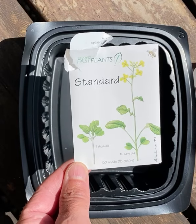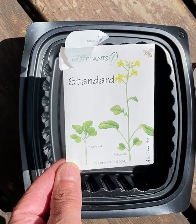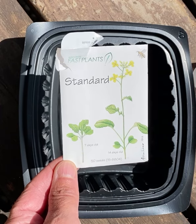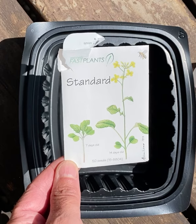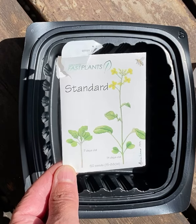Today we're going to plant our brassica seeds. Brassicas are cool plants because they go from seed, grow a plant, make a flower, which makes a seed, all in about 30 days or less. So that's pretty fast — most plants take much longer.